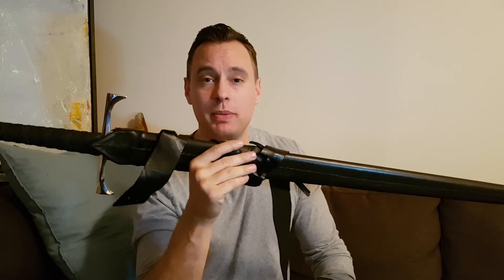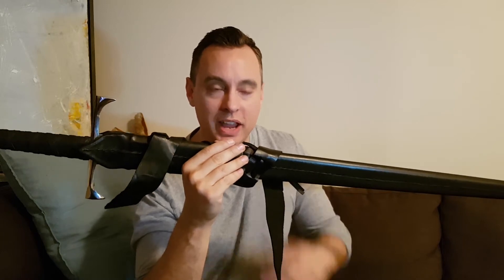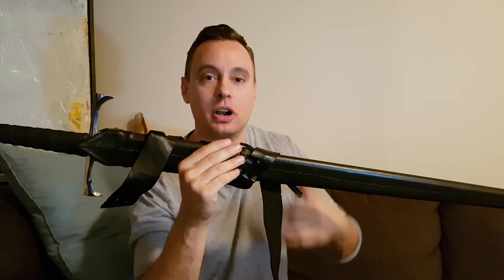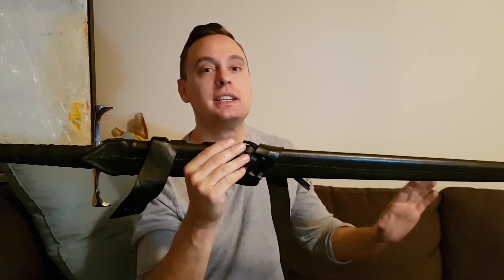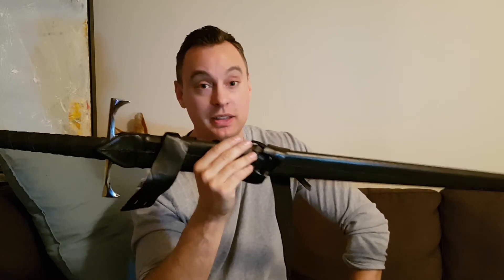I was pretty blown away by that. I would have expected that sort of service a year, maybe two years, after owning a sword. But they contacted me after four to five years of owning the sword. There was absolutely no reason for them to contact me, but yet they did.